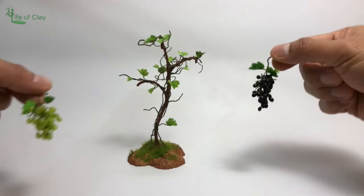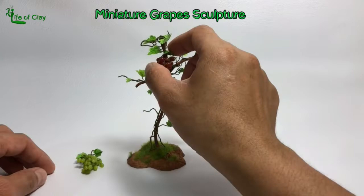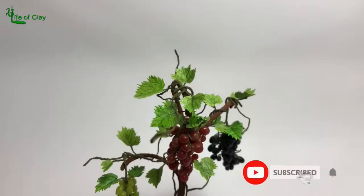Hello everyone, welcome back to Life of Clay for another sculpting video. Kenji here, your sculptor, and this time I will be making miniature grapes with 3 colors out of translucent polymer clay.